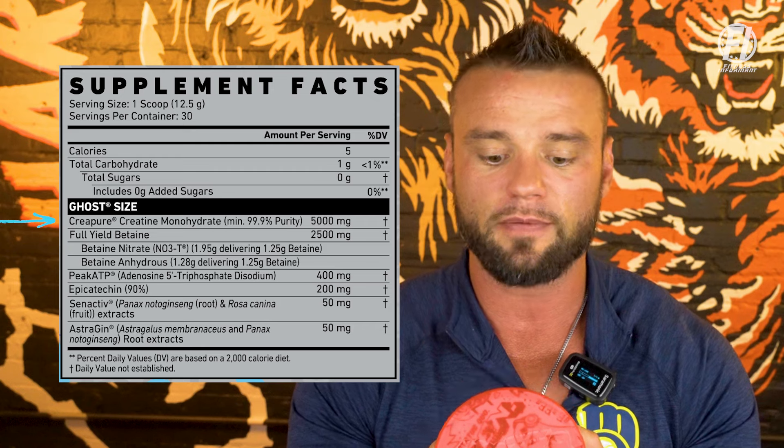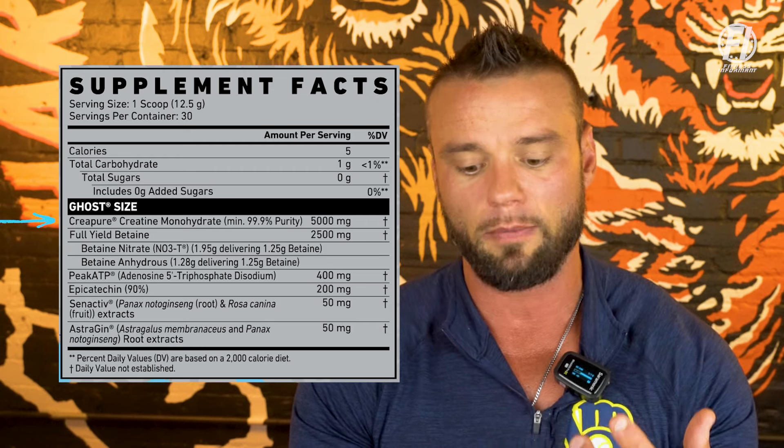The first ingredient is a branded version of creatine monohydrate called Creapure, dosed at 5,000 milligrams — five grams. This is the rule of thumb when it comes to creatine monohydrate; all the studies we typically refer to go back to five grams. Creatine monohydrate supplementation does vary based on weight, size, and activity level, but five grams is a safe bet for the vast majority of consumers. Creapure is 99.9% pure creatine, unlike generic versions that might not be pure, meaning you may not actually be getting a full five gram active dosage.